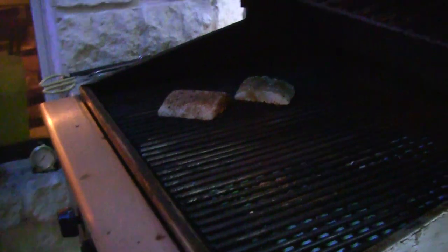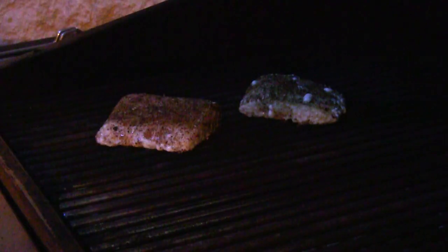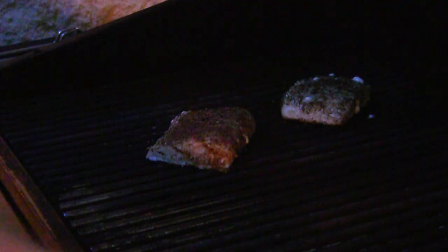About four to six minutes each side — they're about an inch thick in the middle, so that sounds about right. I'll check them. Let me zoom in on them for you. It's getting dark out here so I'm gonna have to use a flashlight. Turn these a quarter turn — another minute or two and then we'll flip them.